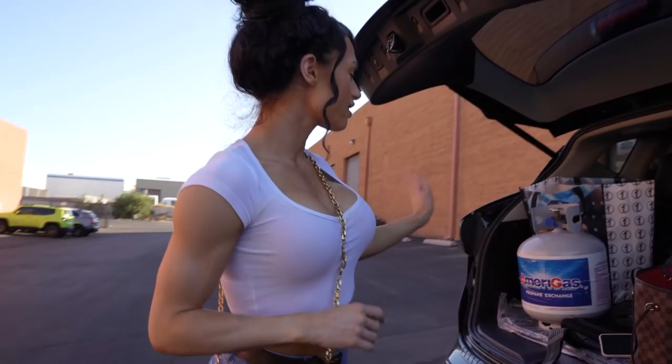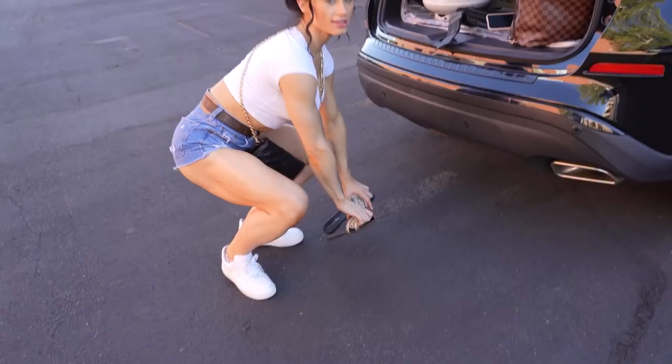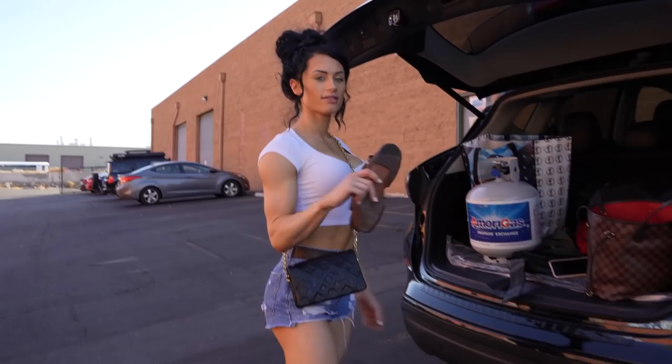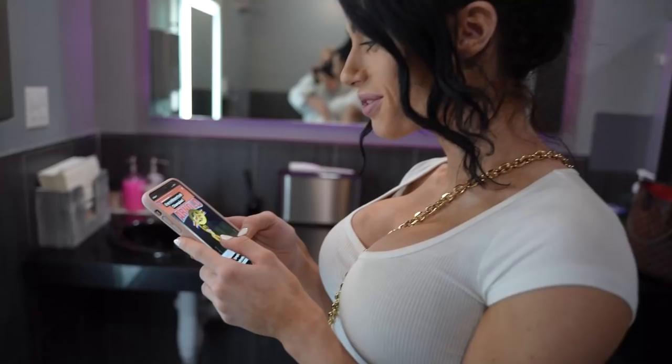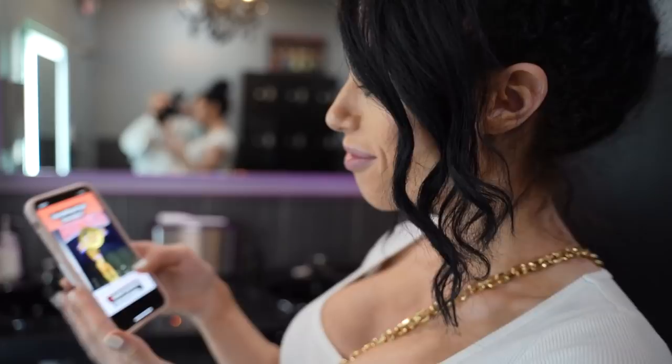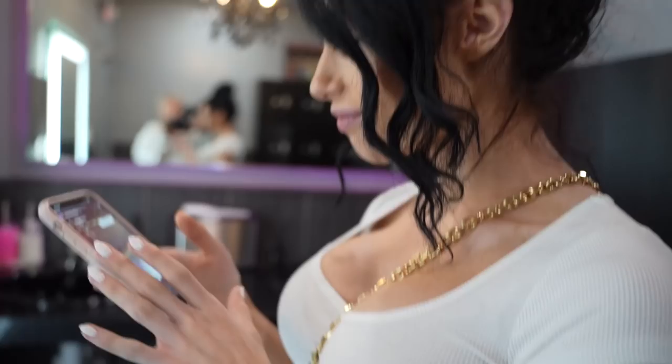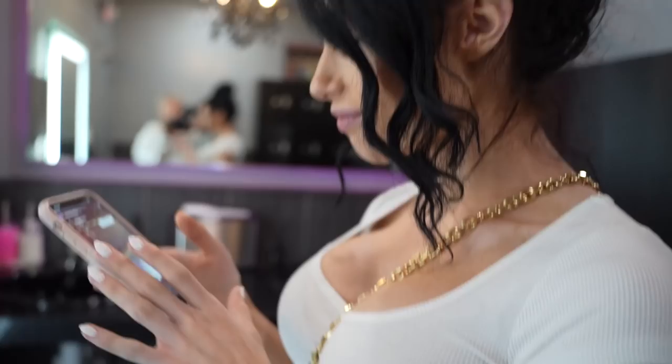We just got our nails done, I had to get a propane tank filled up for my barbecue to cook some chicken, and now we're outside the gym — we're gonna go change, get in a really quick back workout, and then go home to finish meal prepping, laundry, packing. I gotta dye my roots and wash my hair — we've got a lot to do. Guys, Phoebe just won the Arnold UK! I'm so happy I feel like I could cry. Our girl Phoebe — we're so proud of you, you deserve this. I know how hard you've been working for it. She's qualified for Olympia next year!